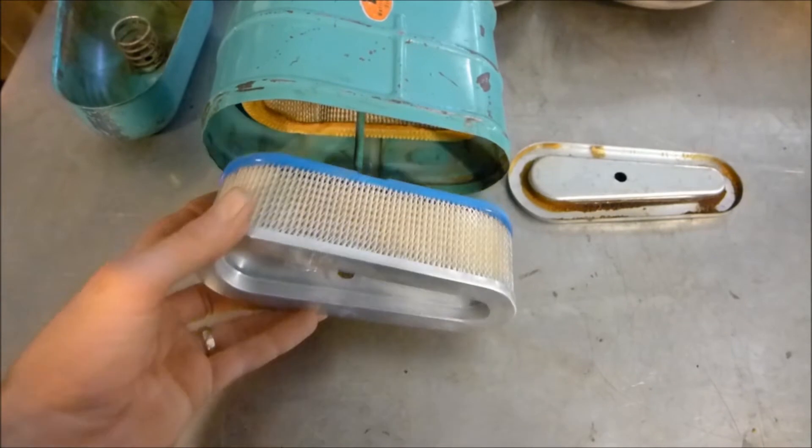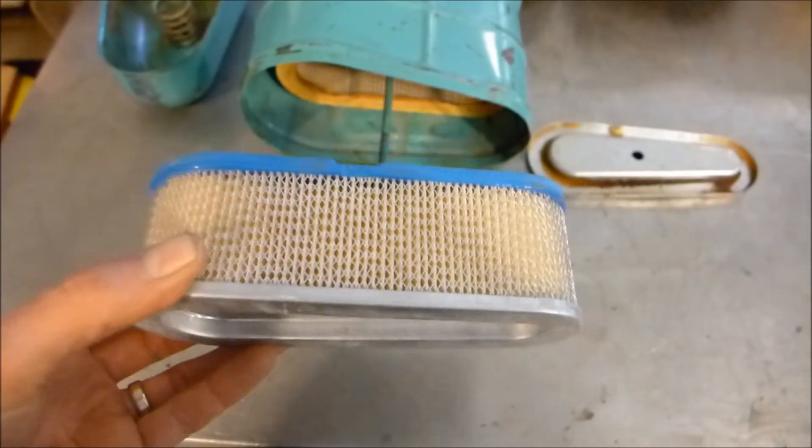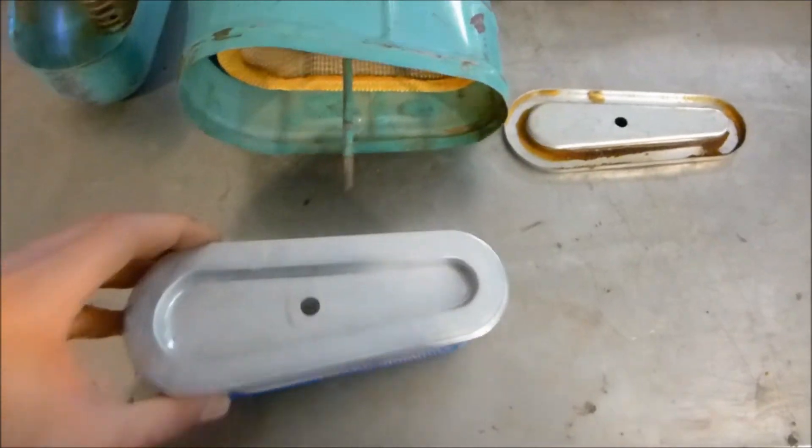These run about $6.99 to $7 a piece on Amazon.com and you need two of them. The part number — zooming in — is 622751, Briggs and Stratton, made in the USA.